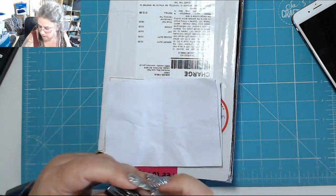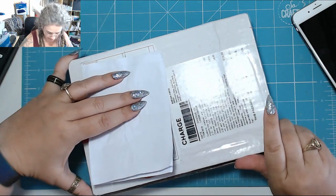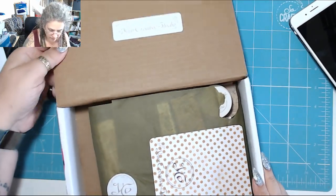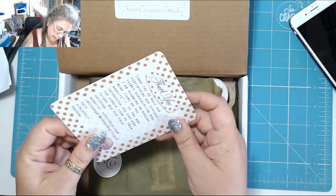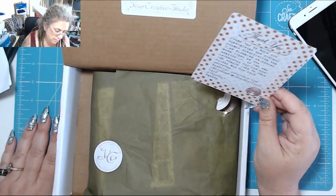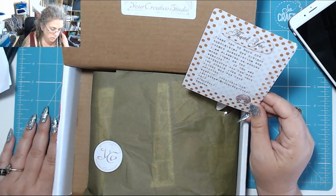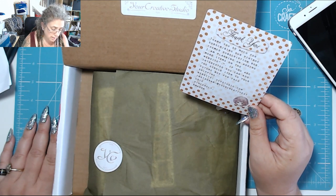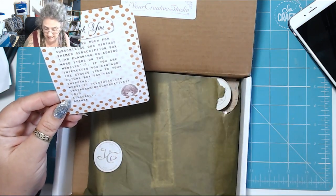So let's have a look. Okay, Your Creative Studio. There's a nice little welcome card: 'Thank you so much for subscribing to our vintage themed subscription box.' She's planning on adding more items to the website — you can add a single item to your future box for free shipping — and then it gives the website address, the Instagram, and says 'Sincerely, Amanda.'